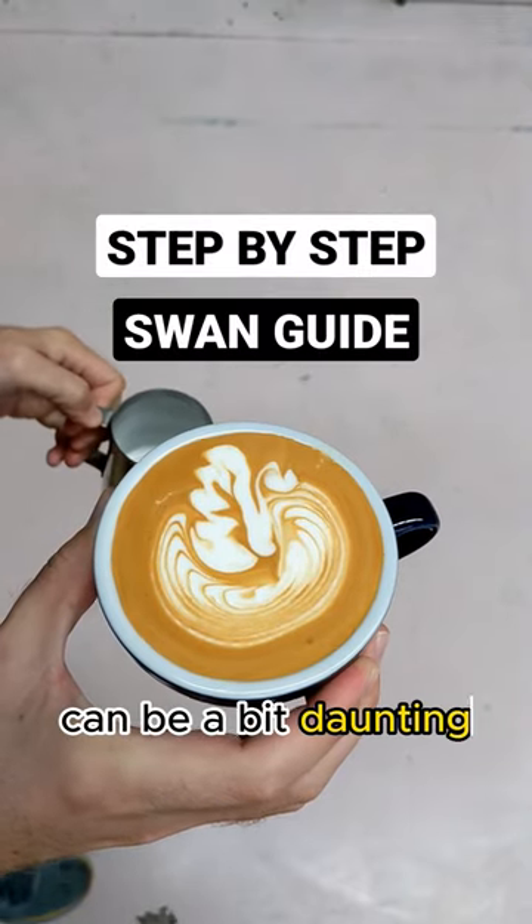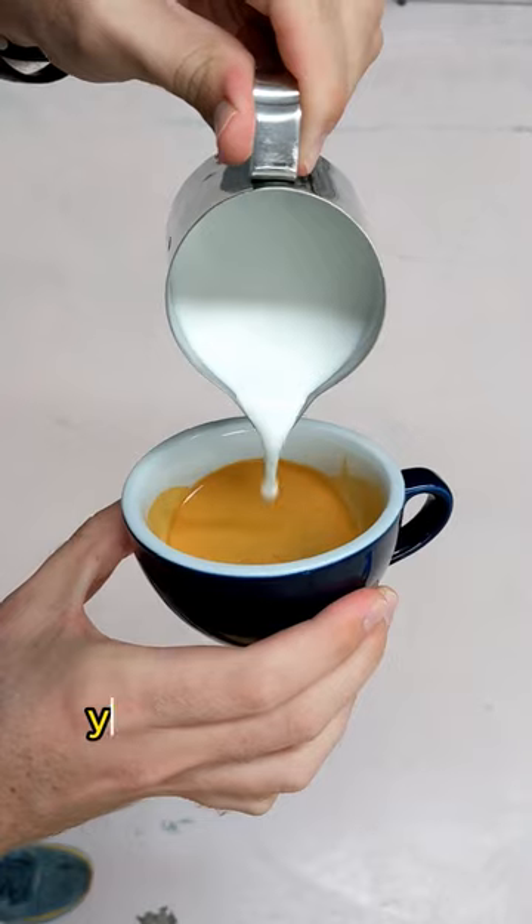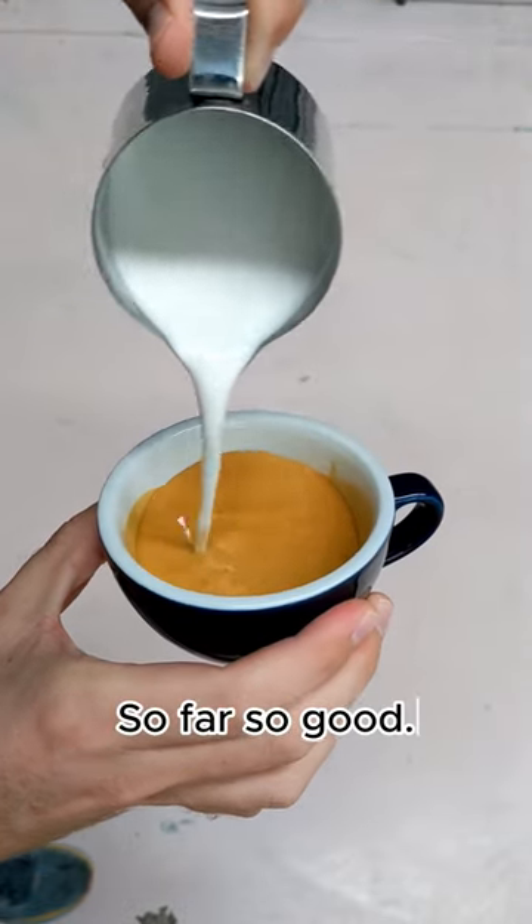The Swan Latte art pour can be a bit daunting, but let's break it down into the skills you already know. First, we're going to set the crema — so far so good.